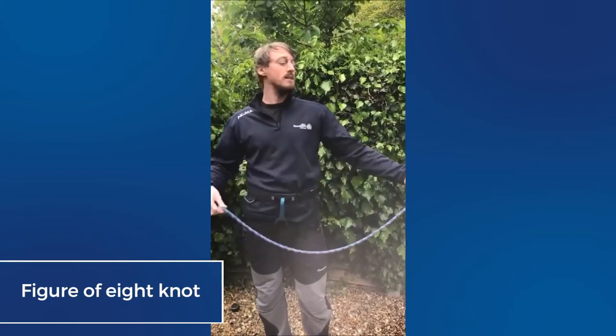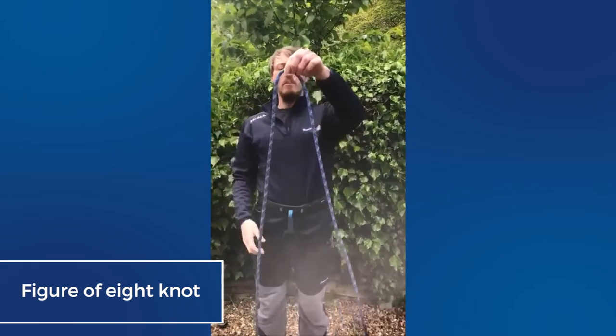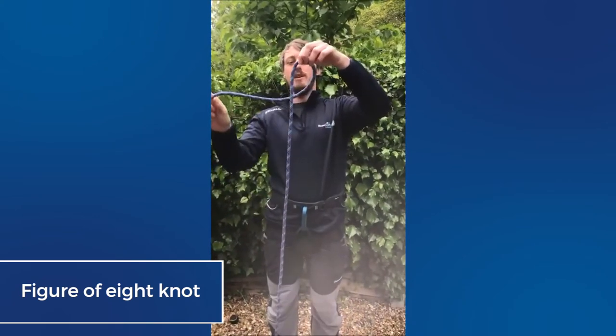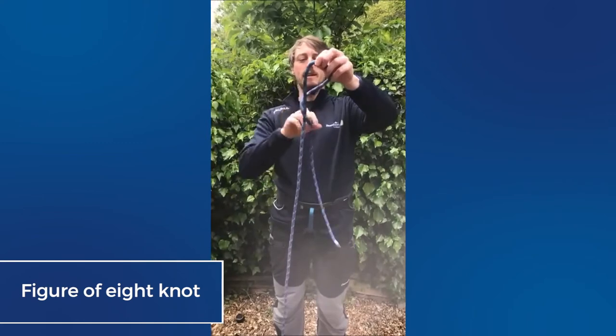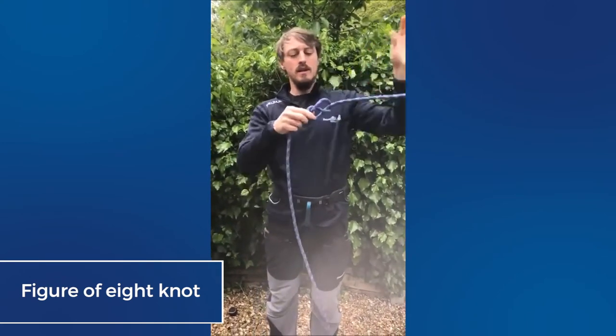So we're going to start with a figure of eight. We take a length of rope — an arm's length of rope — form a bight, take the working end around the standing end completely, and then feed it back through that loop you've just made to form an eight.